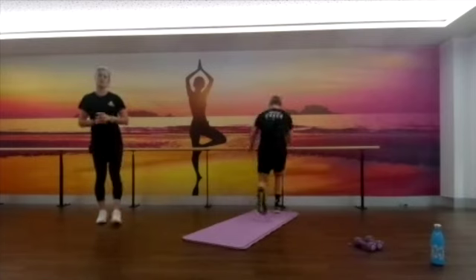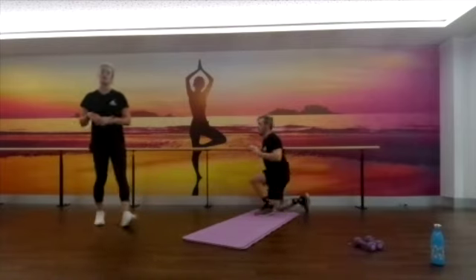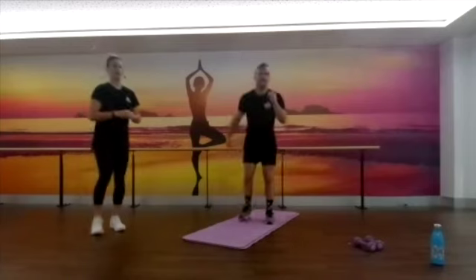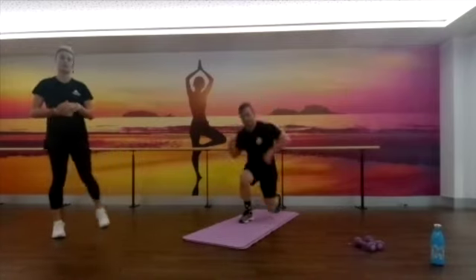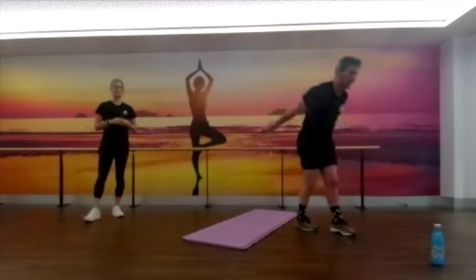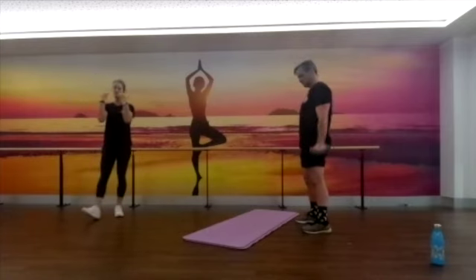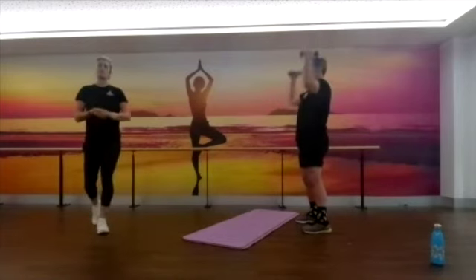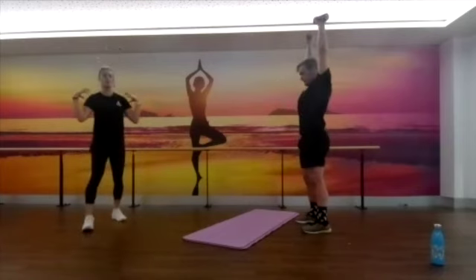We're up to round two of our kneeling to stands. Blair's showing the version where you hold two hands onto your bar, couch, table, or chair — whatever you've got around where you're working out. Beginner, intermediate, and hard versions of these ones. Arnold presses reminder: if you can't press above your head, do bicep curls instead. Otherwise, get stuck into those Arnold presses — twisting up and around, bringing those arms all the way back to your ears as you can see Blair doing, getting all that shoulder working.